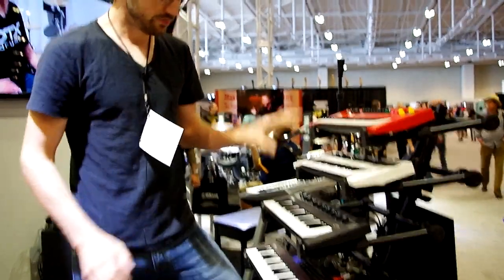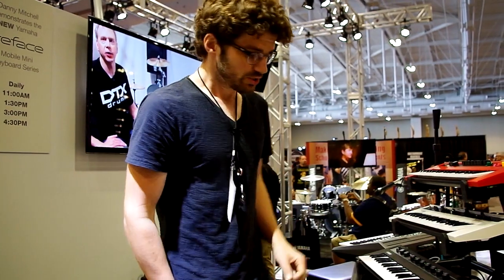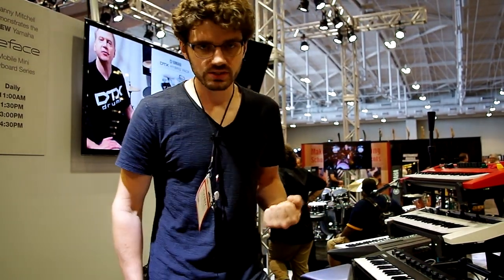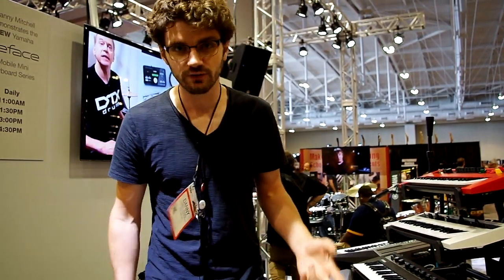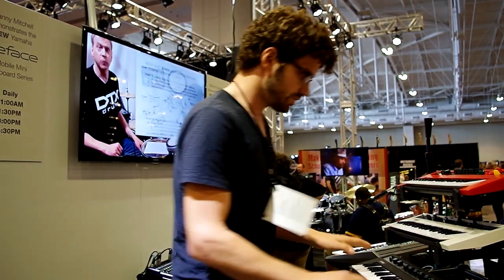All four of these keyboards run on battery power and have internal speakers. The idea is that you can pull all the cables out, throw this thing under your arm, and take it to a writing session, a bonfire, or just sit on the couch and play. These are what you need.